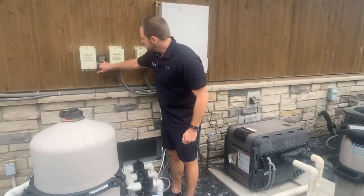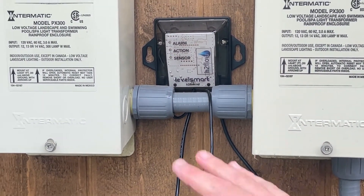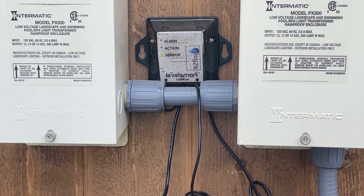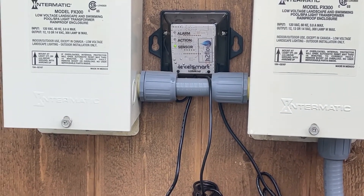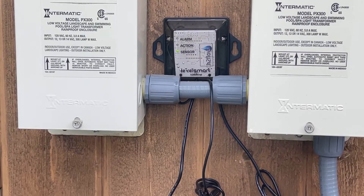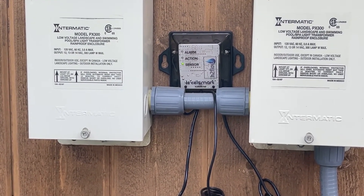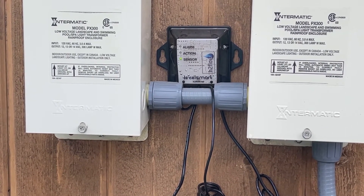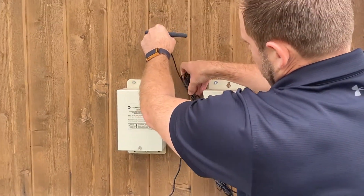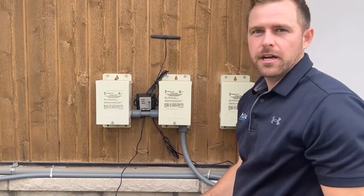Back at the controller, the sensor light is going to be flashing — that indicates it's calibrating to that level and setting your water level right now. After about a minute, you're either going to have a solid green sensor light, which means you're all done and everything's perfect, or it might give you a fill period of seven minutes. If it gives you a fill period, that's totally fine — it's just showing you that the valve is working, it's connected, it'll put water in and shut off after seven minutes as a double-check that the circuits are complete. This is pretty much it — we just have to tidy up with the antennas and zip ties to make sure the install is totally complete. And we can call it a successful installation.